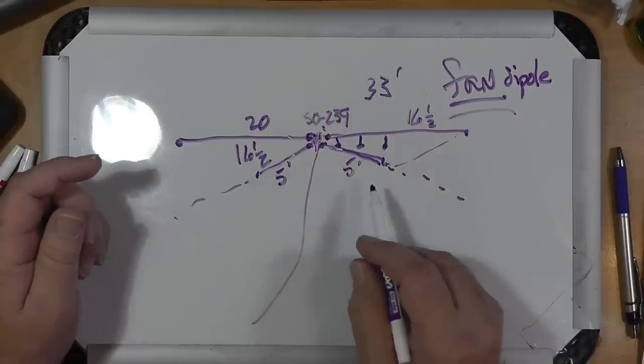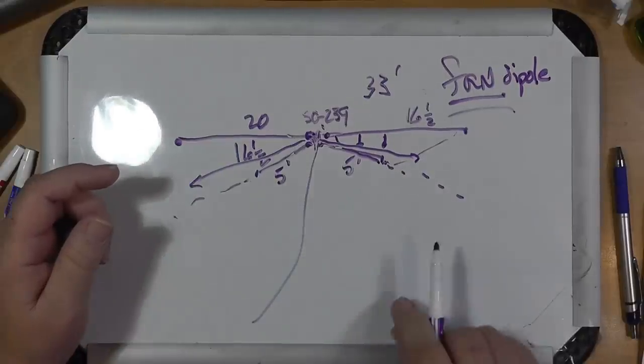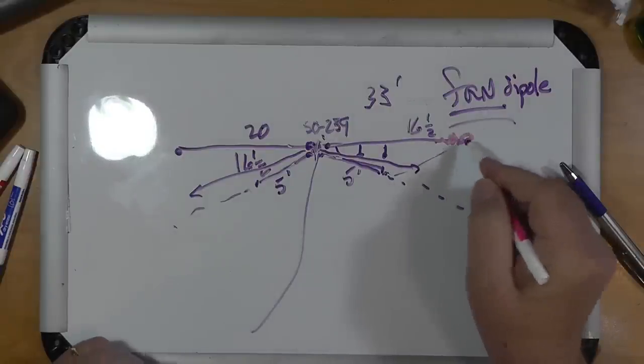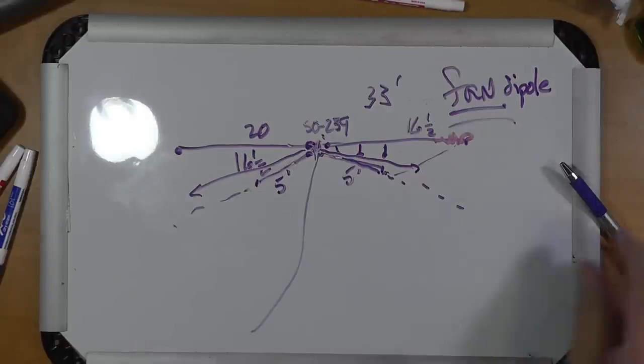Now let's suppose you want to run 15 meters — just put a 15-meter length in there. This is a fan dipole. It's extremely cheap to make, especially if you've got an old spool of wire like THHN 14-gauge or 10-gauge. You could even rip apart old Romex and use the pieces. You can solder wires together to make them a little longer. If you find the antenna is too low in frequency, you can fold one of the pieces and wrap it around, even though it's still insulated.